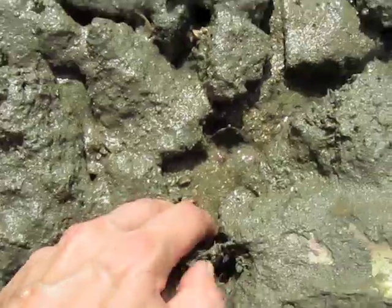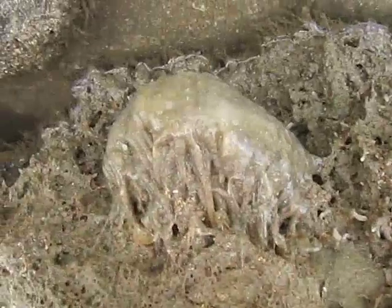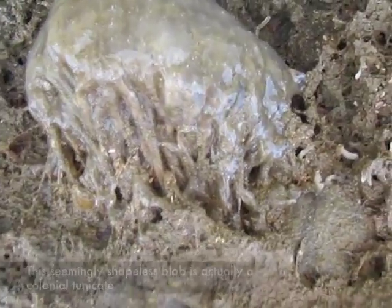They're very spiny. Most of them are females. We just have one male.